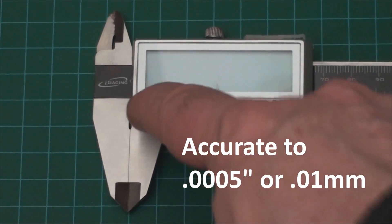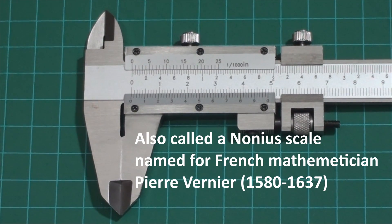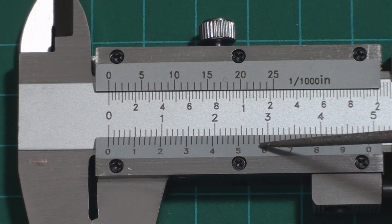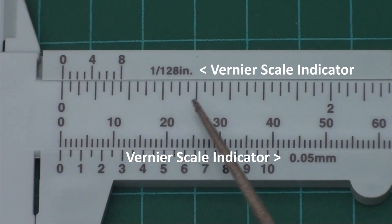A digital caliper is easier, more accurate, and way more fun to use, but a vernier scale doesn't need batteries. A vernier scale is a movable scale running parallel to a fixed scale. They measure very accurately in metric, imperial decimal, and imperial fractions.